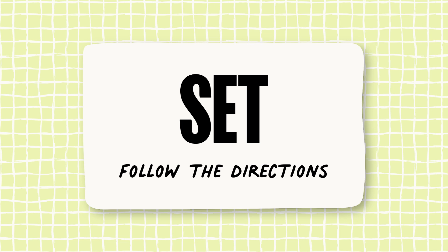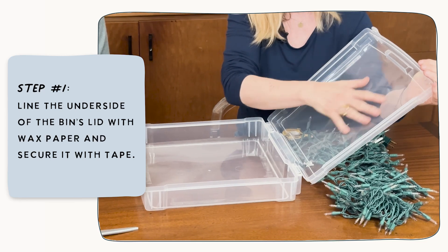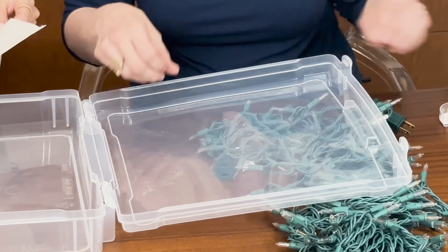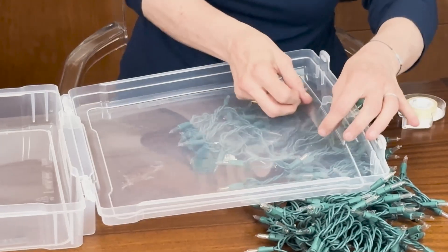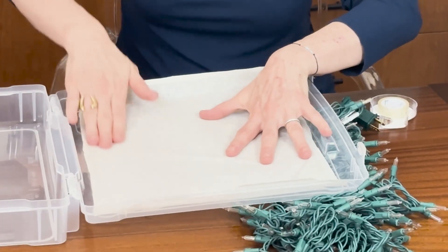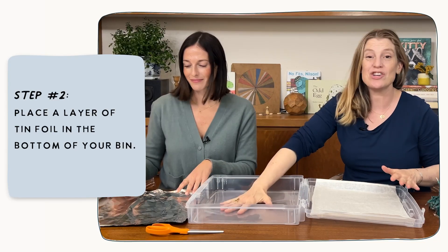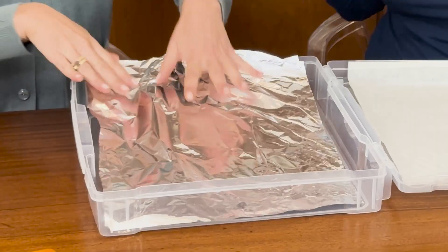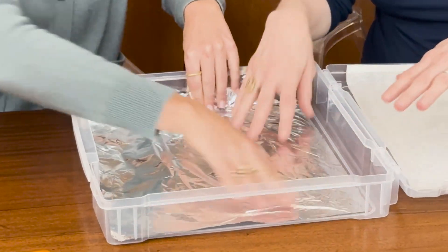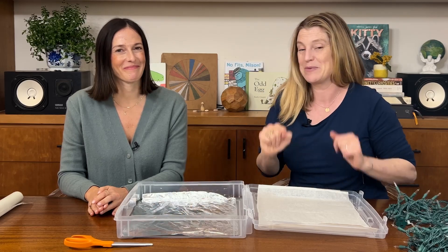Let's get started building our light table. Step one, we're going to line the underside of our bin's lid with some wax paper or tissue paper in order to help diffuse the light. We're going to need our scotch tape — I like to use double-sided — and our piece of paper. I actually cut ours beforehand just to make it a little bit easier to show you. Next step, we're going to take our tin foil and just lay it in the bottom of our box. You could tape it down if you wanted to, but you really don't need to. The whole purpose of the tin foil is to create another source of light — your twinkle lights will reflect even brighter with the tin foil inside your box.